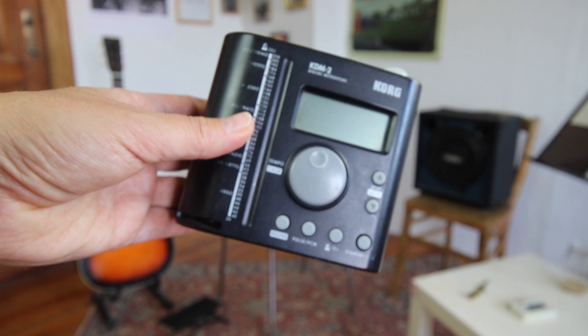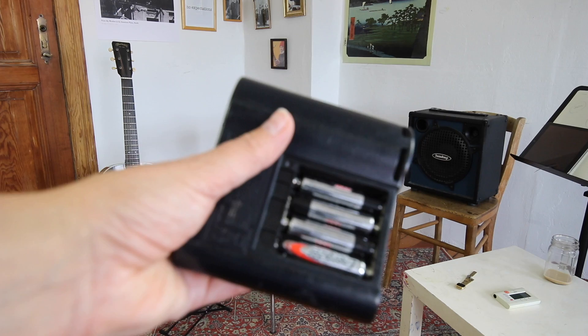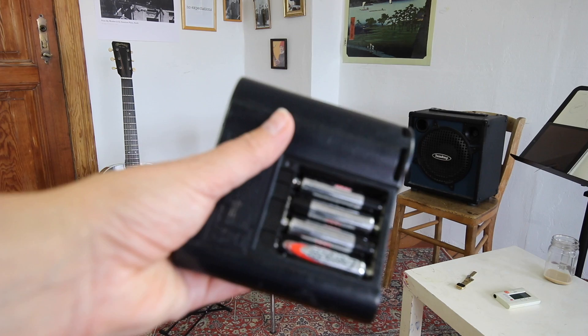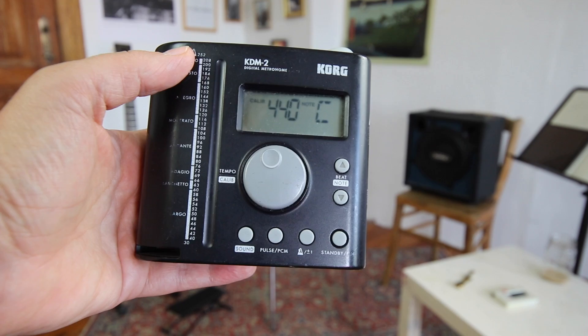This is the metronome I've been using for ages. I really love this metronome because it has a more acoustic sound, it has the classic tempo markings, and it runs on batteries. The only downside is that it starts by itself sometimes in my backpack, and of course the batteries discharge a little quickly.